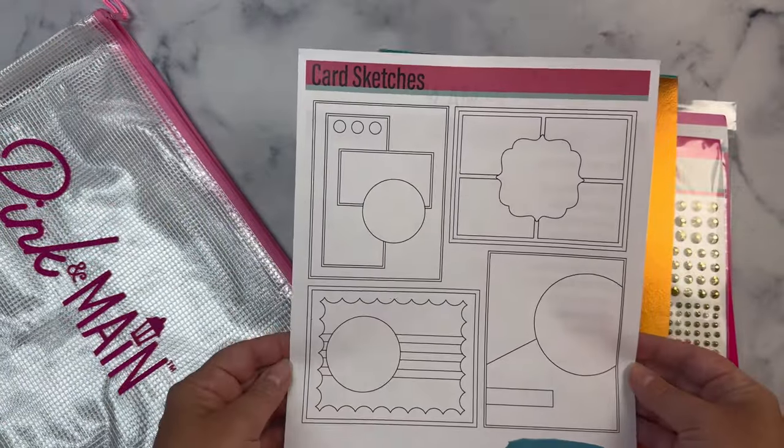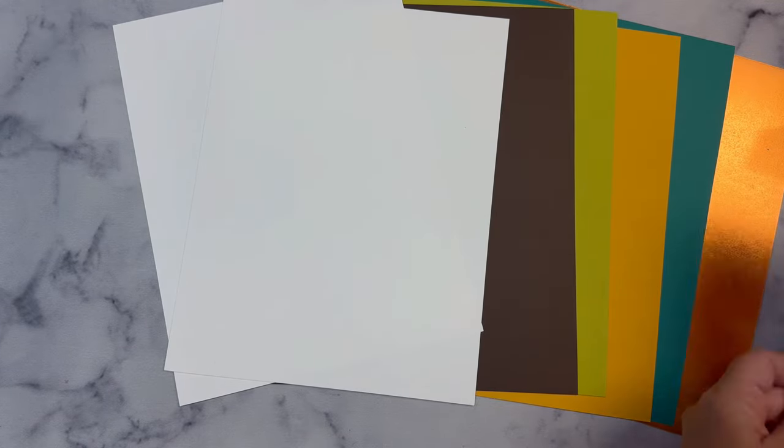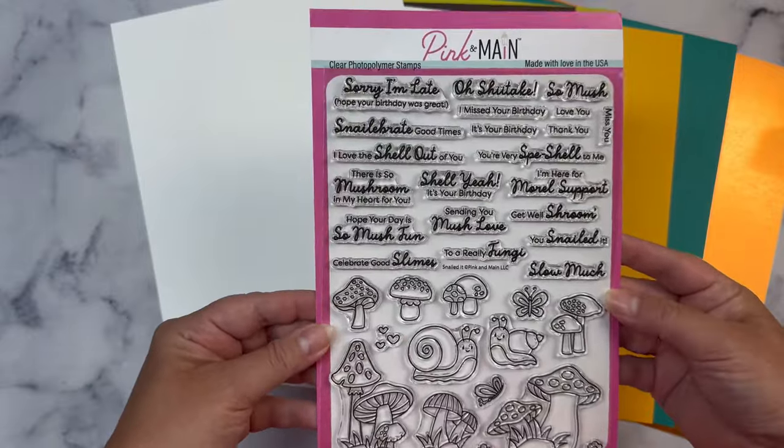Hello and welcome to my channel. This is Kendra and today I'm sharing some cards made with the Pink and Main August of 2024 Crafty Courtyard Kit called Snailed It.